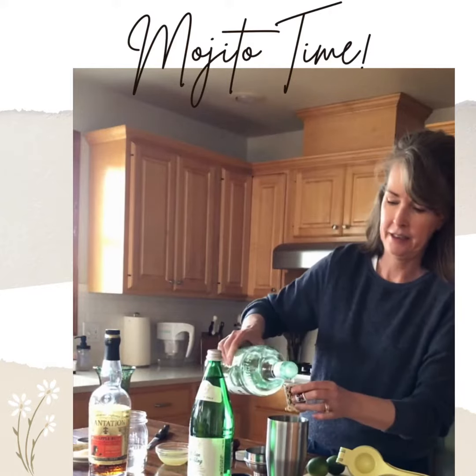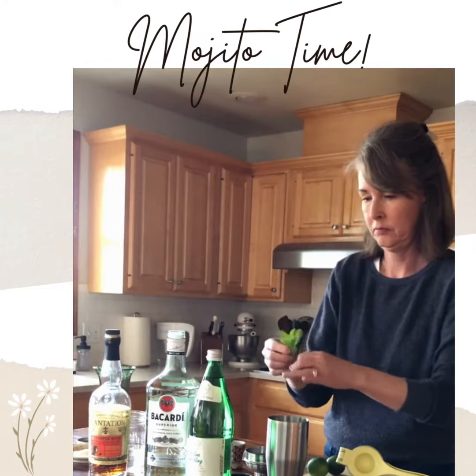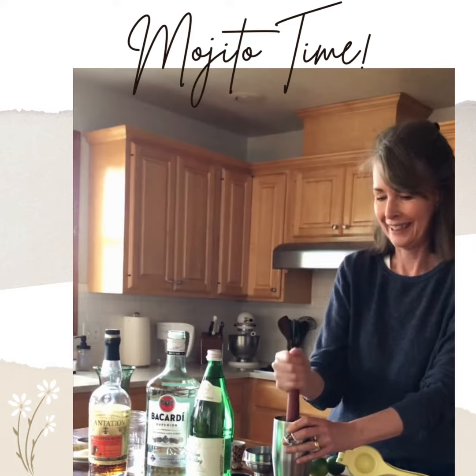Hi there, it's mojito time. About this time of year, the mint is coming up in my garden and it's just calling me to make some mojitos. So here we go.